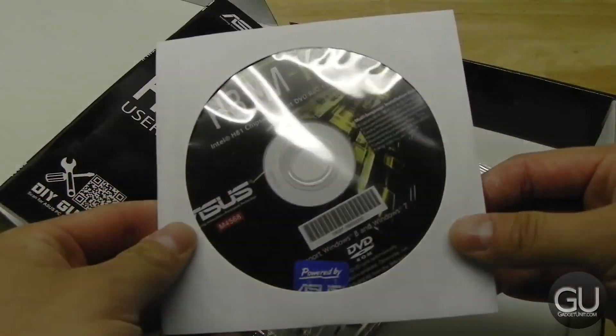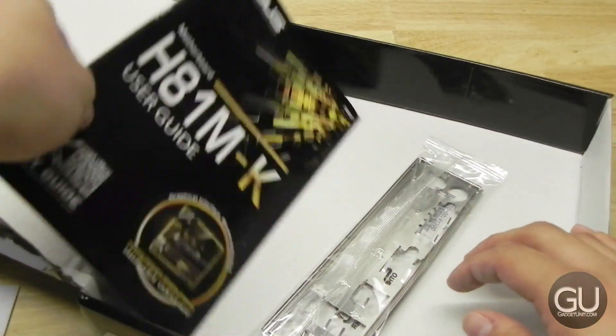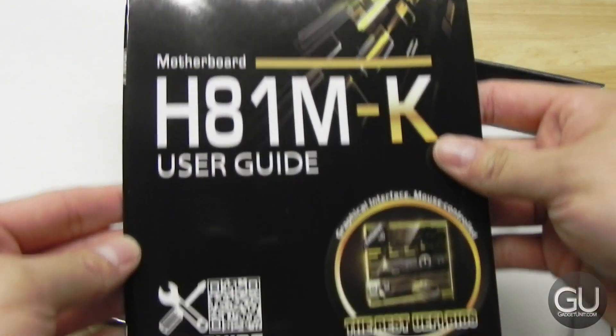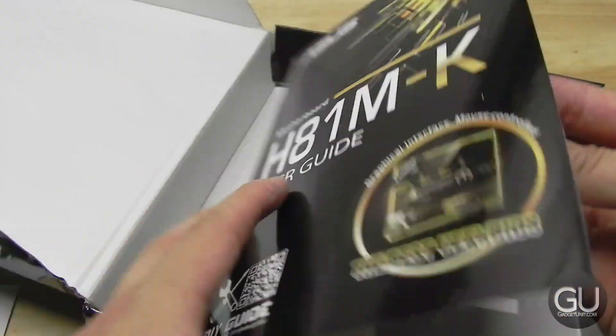You also get a driver DVD — this is good to get you going, but of course it's usually best to get the latest drivers from the manufacturer's website. You also get a user guide, which you'll probably want to keep handy for when you actually start plugging in the front panel cables to the motherboard pins.